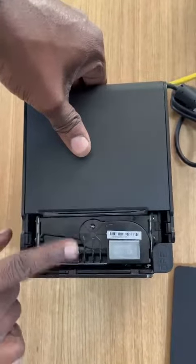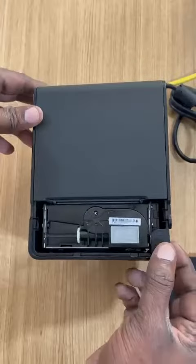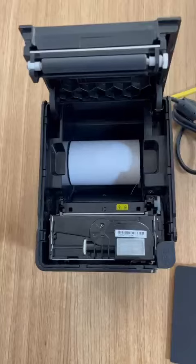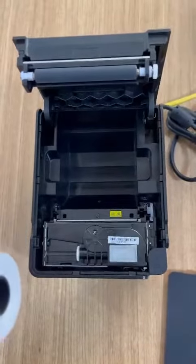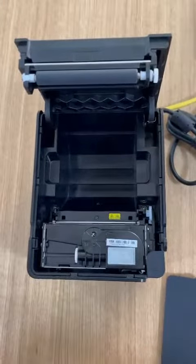Now the cutter tray is released. Just press the open button and it comes out. This is very useful for this printer. Now you can put in a new paper roll or insert whatever is needed. Thank you for watching.